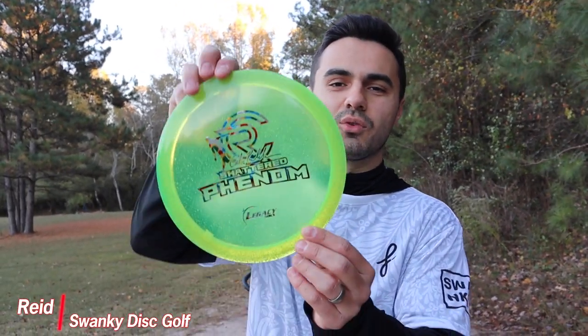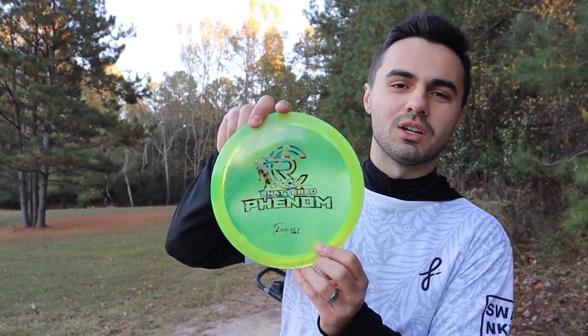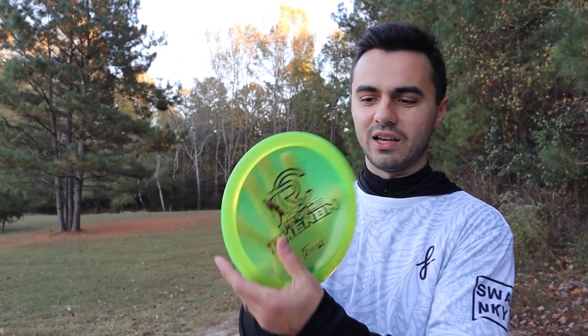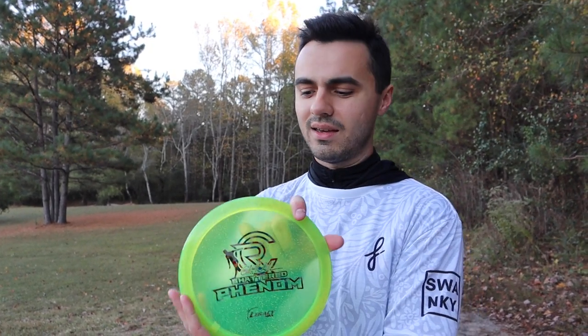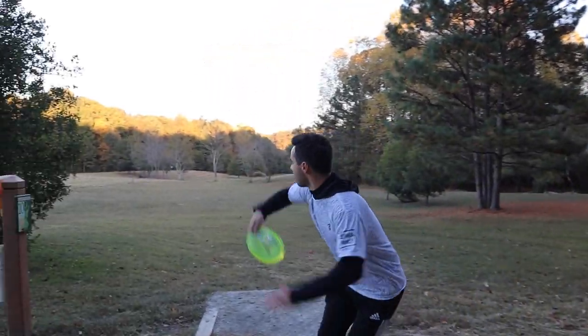Welcome back to the channel — today we've got a cool review for you: the Legacy Disc Shattered Phenom, the Cole Radolin signature series. It's kind of like a metal flake plastic and opaque blend, and it feels really good. The numbers on it are 8, 5, -1, 2 — so a sort of straight-flying fairway. It feels really good in the hand; I really like 8-speeds. Let's give this a few rips and see how it flies.